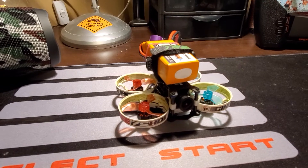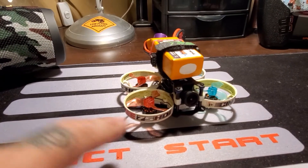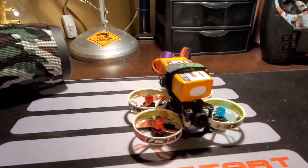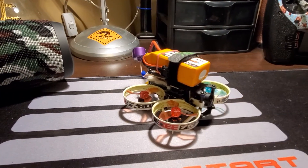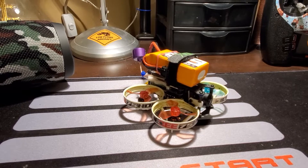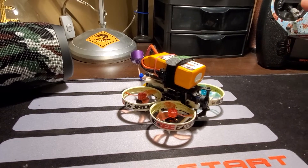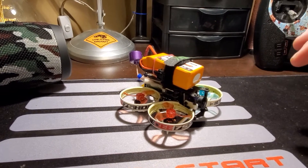This is the iFlight Cinebee 75HD, as it says on the ducts. And this thing has some crazy quirks. This is the second one I have. The first one basically burned itself up, burned out a motor, stacked, just went apeshit — hot motors, the whole mess. And this thing started that way.